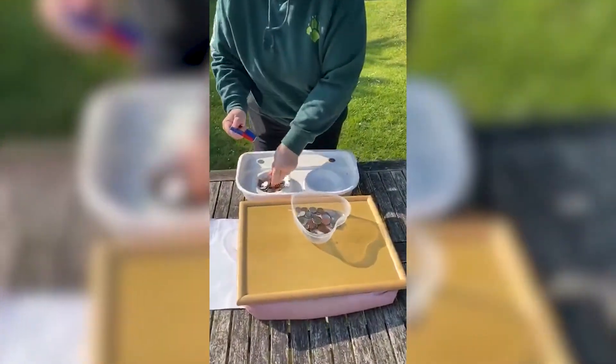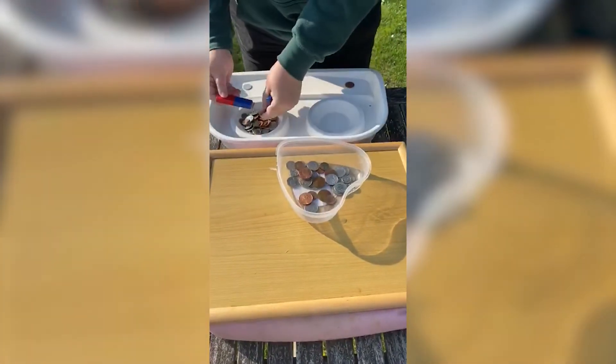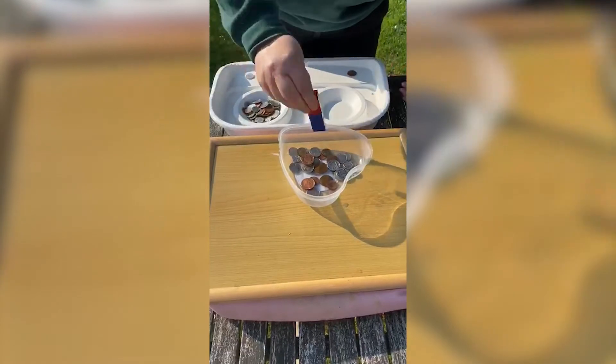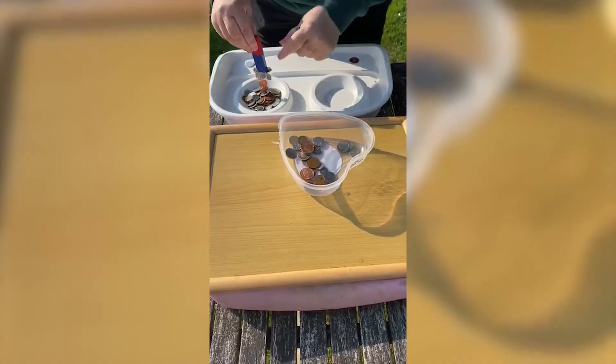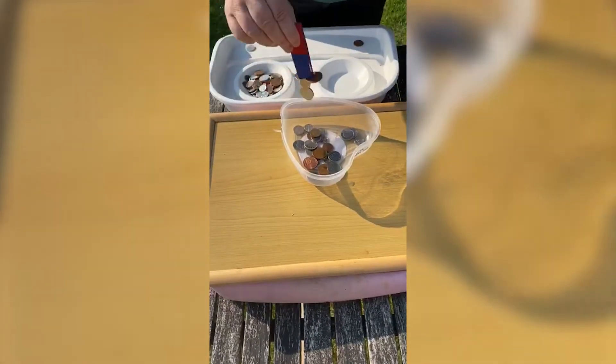Things that can be picked up by magnets are made out of steel, nickel, or cobalt. So they're mainly new coins in there — we haven't got many old coins left.